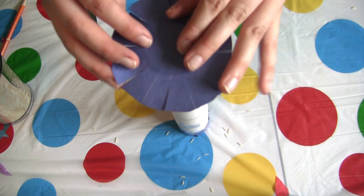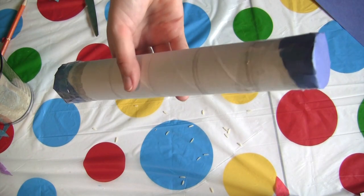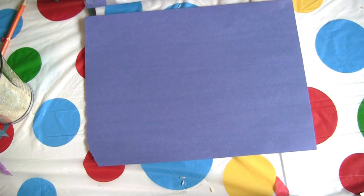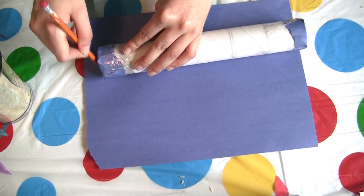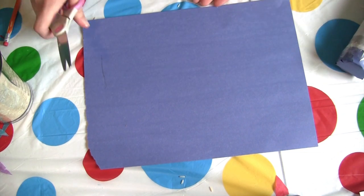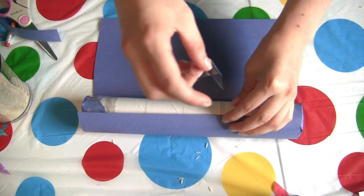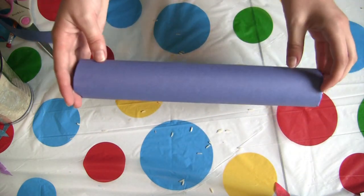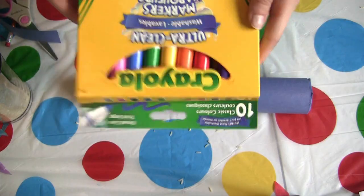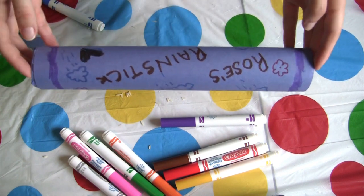Our next step is to take the other end piece and do what we did before — tape it on to close the tube. Now that we have both ends done, get a sheet of construction paper in the same color you used for the ends. Get your pencil and make a little line right at the end of your rain stick, then get your scissors and cut off that edge. Tape this piece down and roll it all the way around the tube. Now the best part — get your markers and decorate with whatever designs you like. And that is our rain stick done!